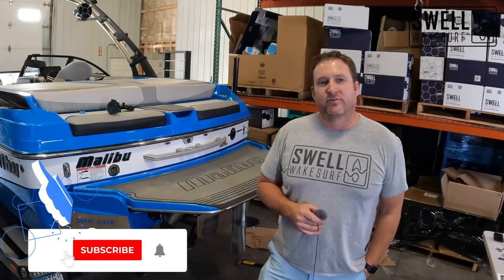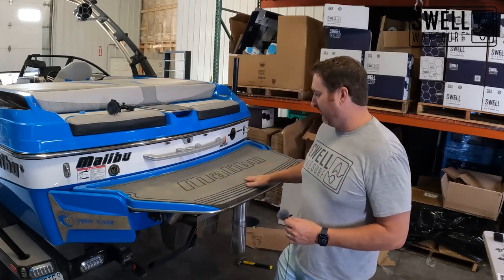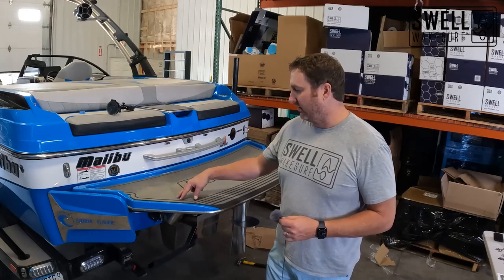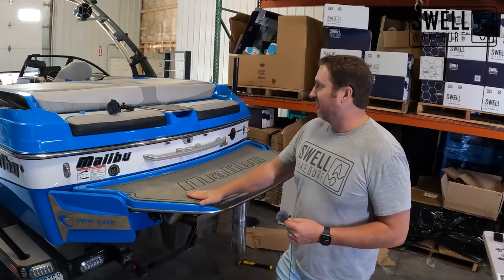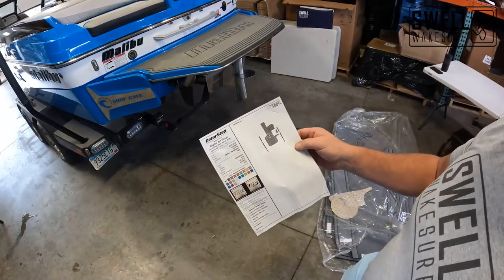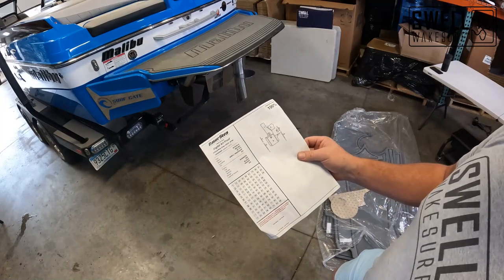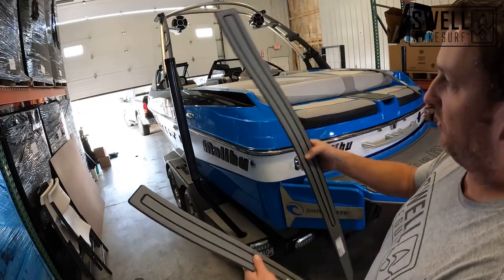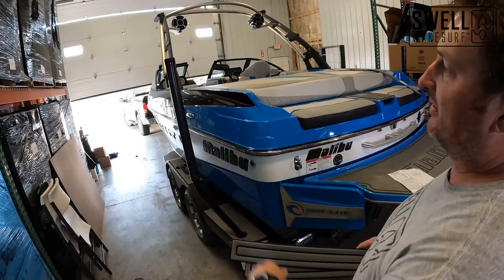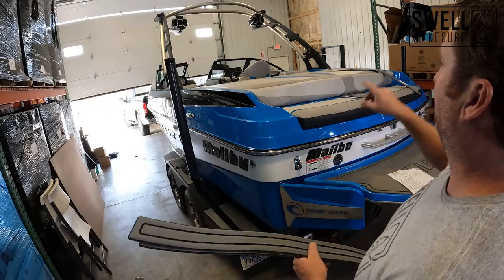We're going to pull the carpet out, unscrew the snaps, and go ahead and throw the Gator Step in here. We actually ordered Gator Step to match the swim pad — black and shark fin are the two colors. The swim pad's pretty dirty so it won't look like it matches right now until it gets cleaned up, but it'll look exactly the same and really finish this boat off. Each kit from Gator Step comes with a map so you know where the pieces go — they're numbered, and the pieces are also numbered, so there's no confusion. We got our two pieces for the side we're starting with: piece 11 and 12. We're going to make sure the boat is clean and free of wax, cleaning off with alcohol, then put these port side rail pieces in and do starboard after that.